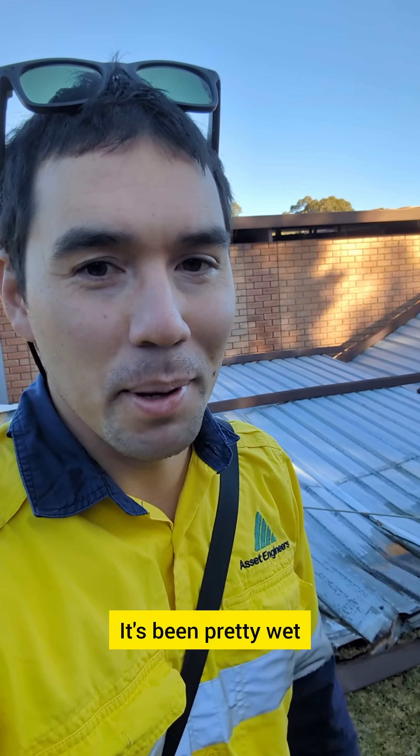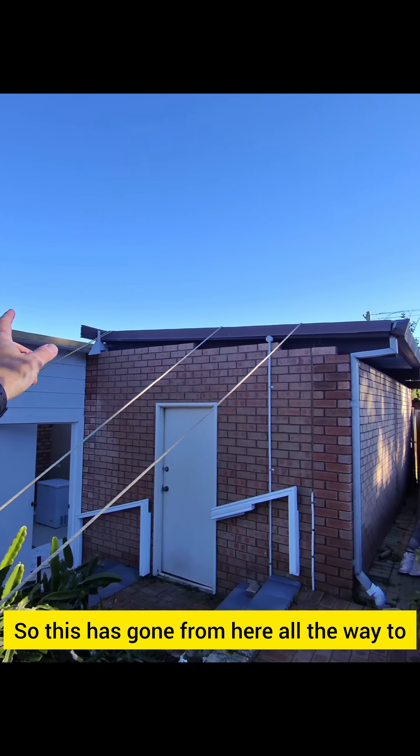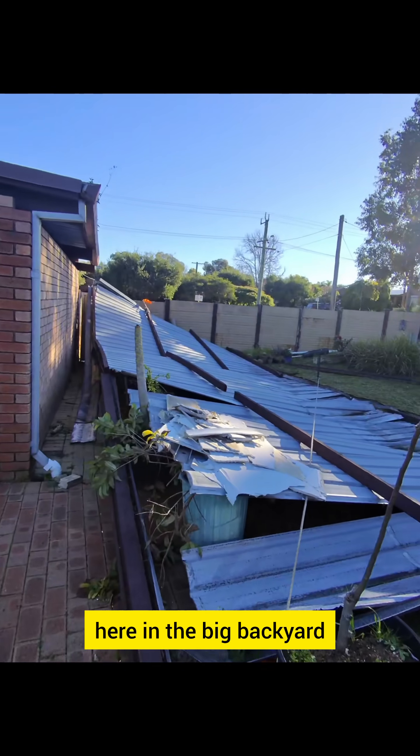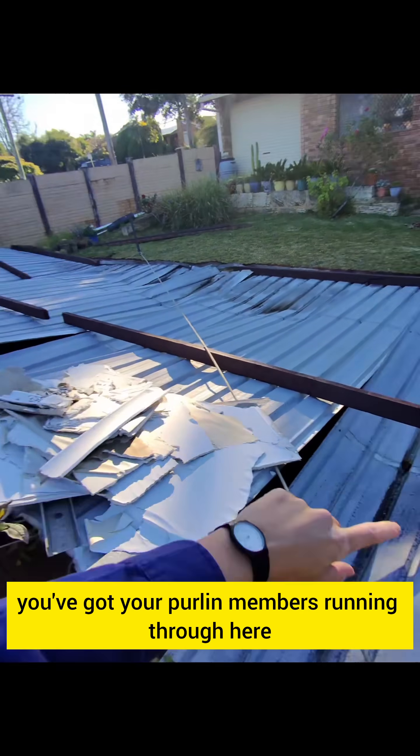Hey guys, this is an interesting one. It's been pretty wet and windy in Perth lately and I just want to show you what we're seeing. This has gone from here all the way to here in the big backyard. As you can see, you've got your purlin members running through here.